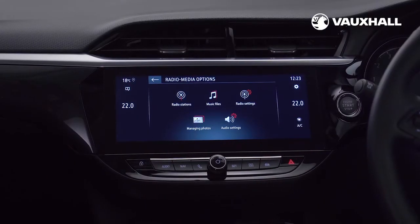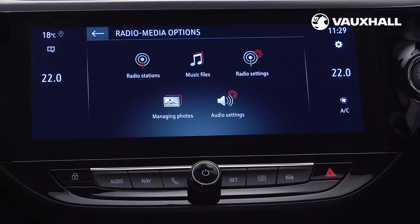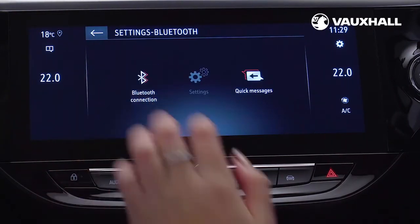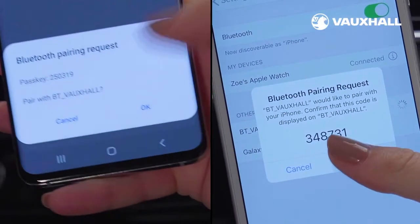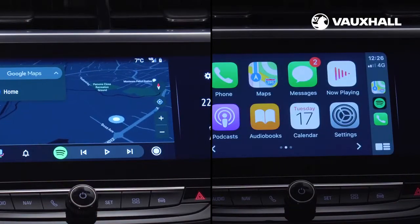In the centre of the dashboard is your infotainment system. You'll have a 7-inch or a 10-inch touchscreen. To connect via Bluetooth, press the phone button, then options, Bluetooth connection and connect using your phone. Or you can search for BT Vauxhall on your phone and confirm the code. For Apple CarPlay or Android Auto, plug in the phone using a USB cable.